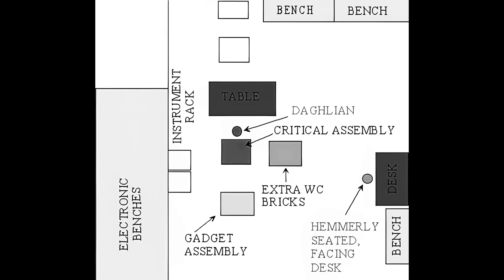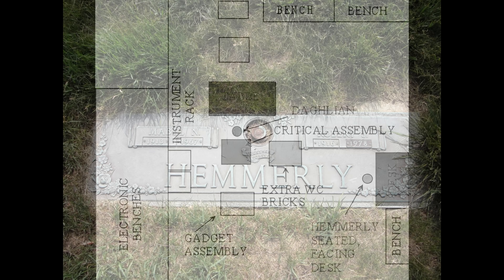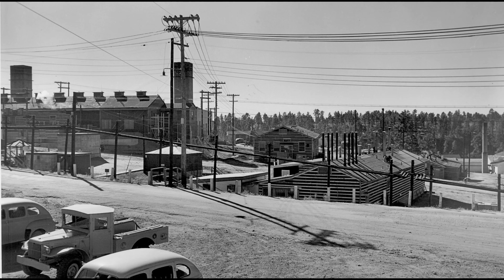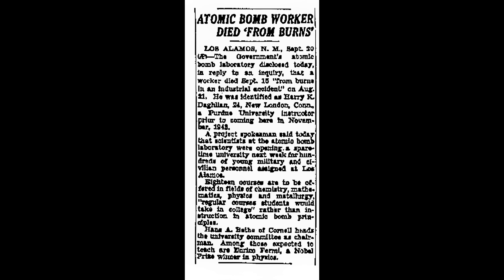As for Robert Hemley — his radiation exposure was minimal, estimated at less than 5% of what Dahlian received. After 3 days in hospital he was discharged and barred from working at the Omega Site for 2 months. He passed away from leukemia, aged 61. Information about the accident was covered up. A press release claimed Dahlian died from burns from an industrial accident, released 5 days after his death. The announcement took up just one paragraph of the press release, with the other three dedicated to a university opening at Los Alamos.